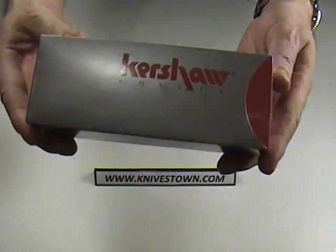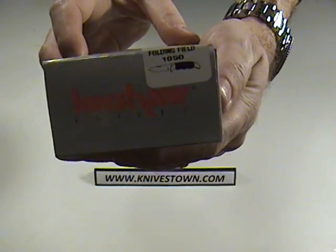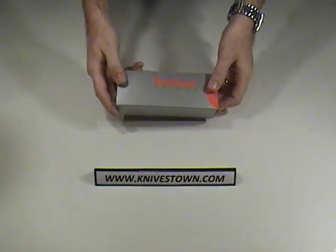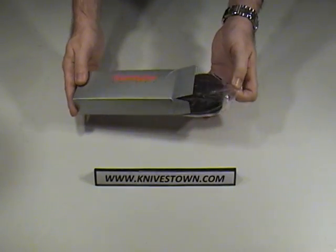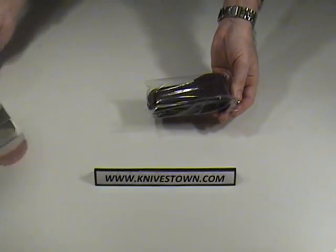It comes in a nice silver box here. There's the Kershaw 1050. There's a 1050 label on it there, and the box opens up to reveal the knife.